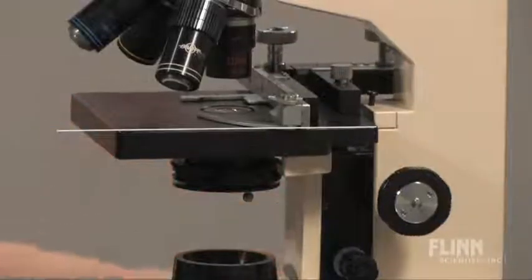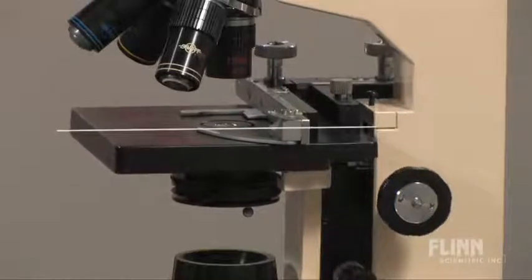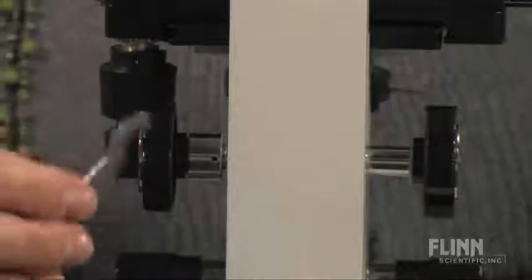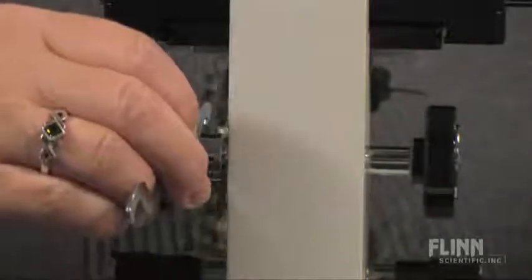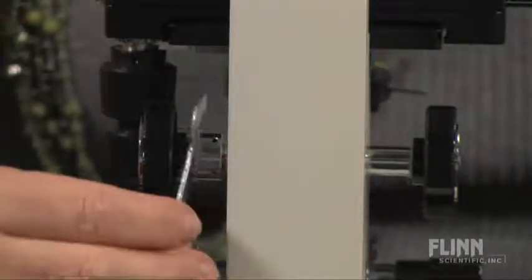The third most common call that I get about microscopes — and one that you need to watch for as your microscopes get older — is a dropping stage. What happens is the tension loosens on the focus and the stage will actually physically drop because there's not enough tension. Different manufacturers have a different method to tighten that. In the case of the microscopes that Flynn sells, it's a tool like this, and if you look on the coarse knob, there are little holes and you insert the tool into the hole and tighten the stage to keep it from dropping.